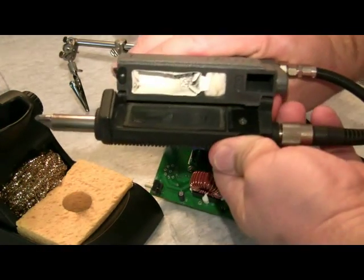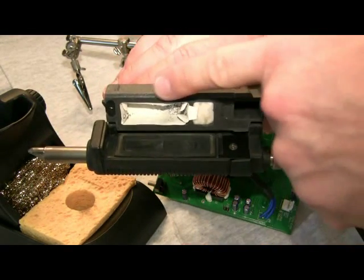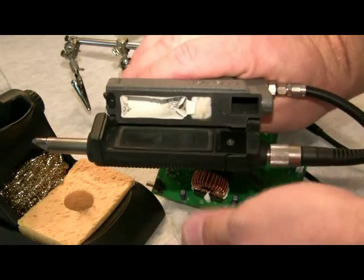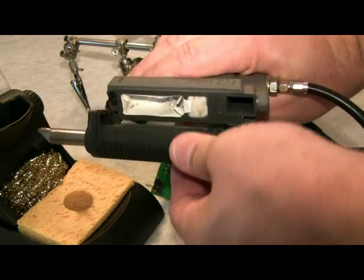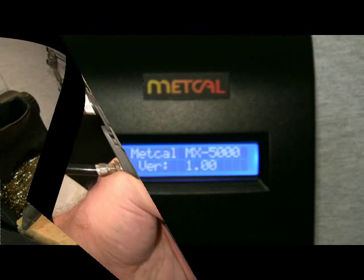The filter chamber is accessed by sliding the top of the gun forward and rotating it to the left. Here you'll find a replaceable flux filter and solder catcher filter. The gun can be closed by simply rotating the top back to the right until it locks in place.